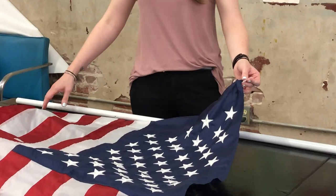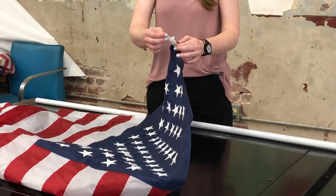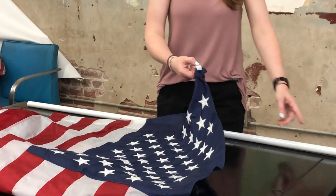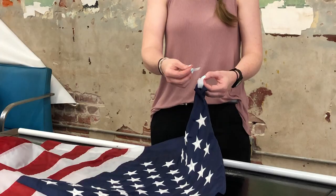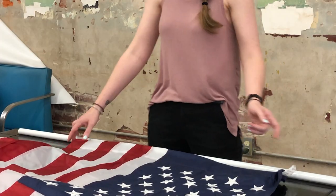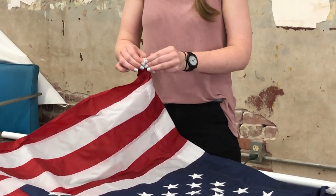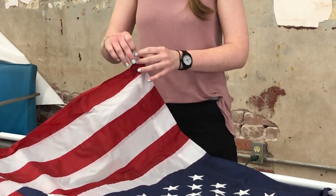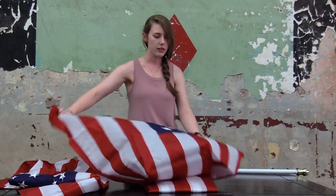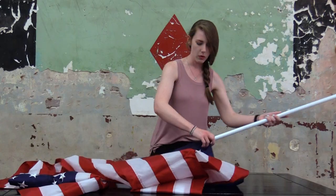With the banner flags, you have little tabs — sometimes they're leather, sometimes they're a nylon material. These have a velcro strip so you can either use the clip to slip through, or you can just use the adhesive on the velcro to stick to your pole itself. You'll have these on the top and the bottom of the pole sleeve. You don't have to use the bottom one — really you just need the top one to keep it hanging. Simply take your pole and slip it through.